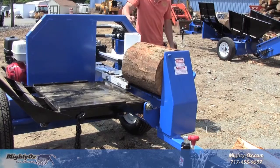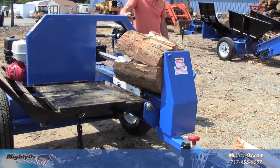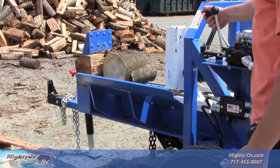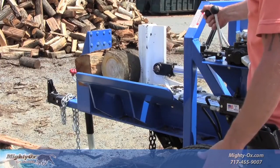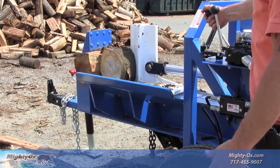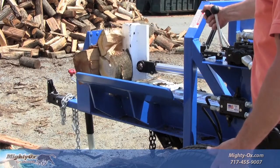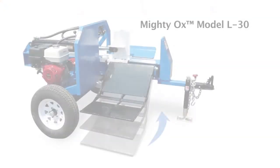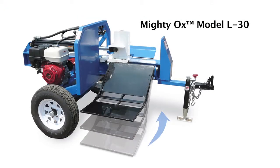The MightyOx L30 is rugged, durable, and versatile. Made in the USA to last for a lifetime of trouble-free operation. So unbelievably powerful, it even splits wood sideways. The MightyOx L30 — when you're ready for a wood splitter that works harder than you do.